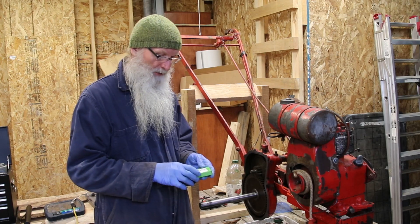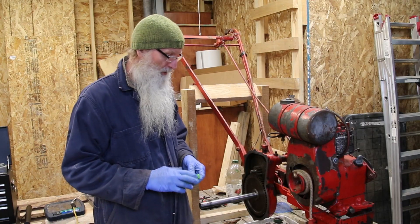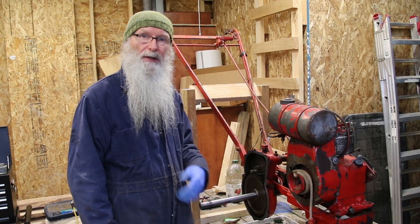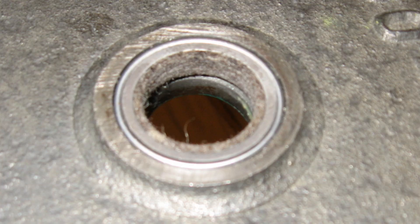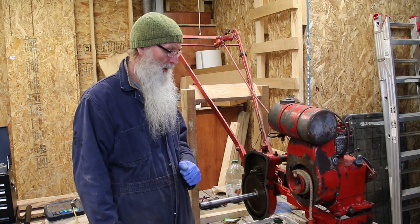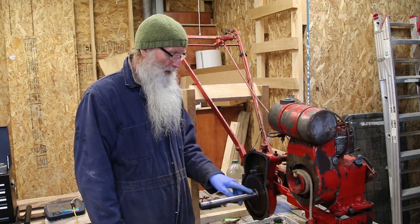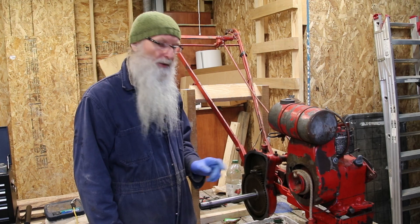My new seals have arrived. They're a 9843 nitrile seal. They're not exactly the same as what I took out, being a felt seal. They're only a quarter of an inch thick instead of three eighths of an inch thick.